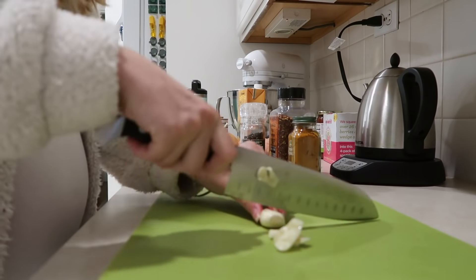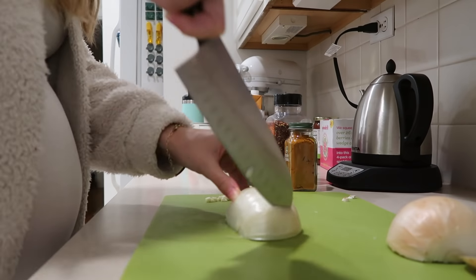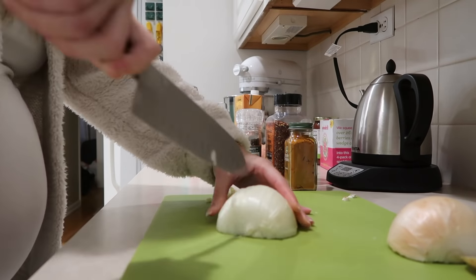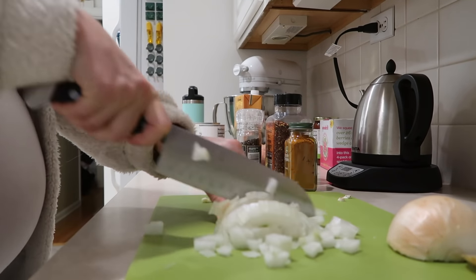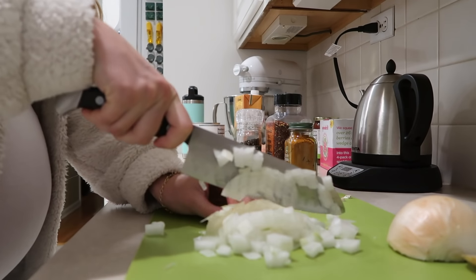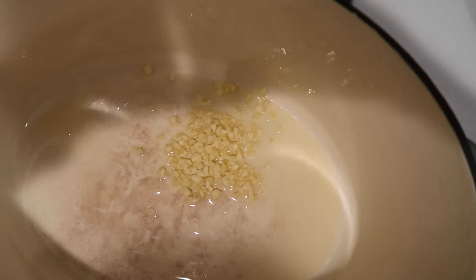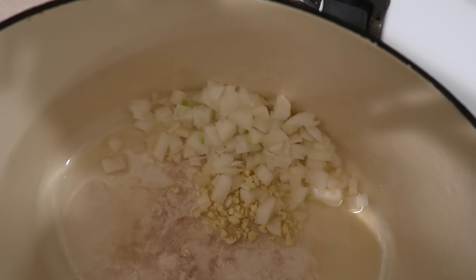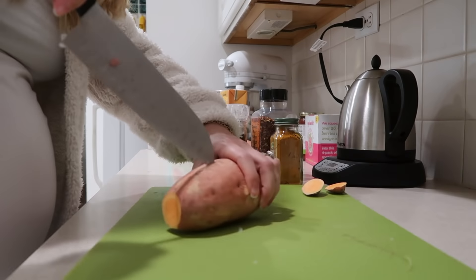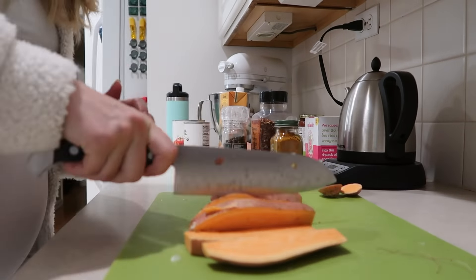Our first meal is a sweet potato and black bean stew. The very first thing I'm doing is chopping up two cloves of garlic and mincing them, then dicing about half an onion. Then in a Dutch oven — basically a big pot — I'm adding a little bit of avocado oil, then adding in the garlic and onions and stirring them around until they're fragrant.